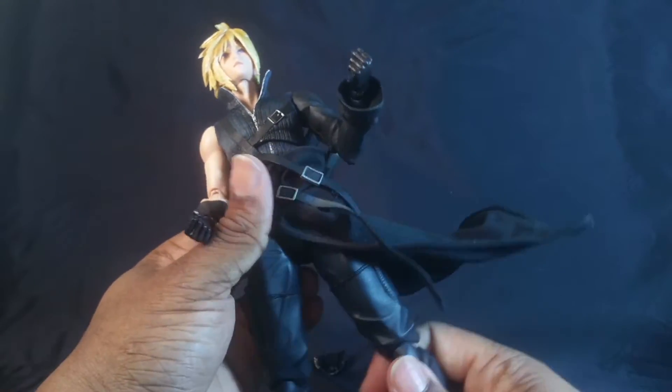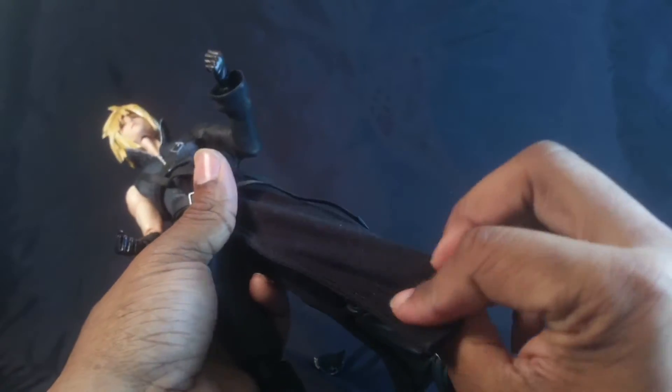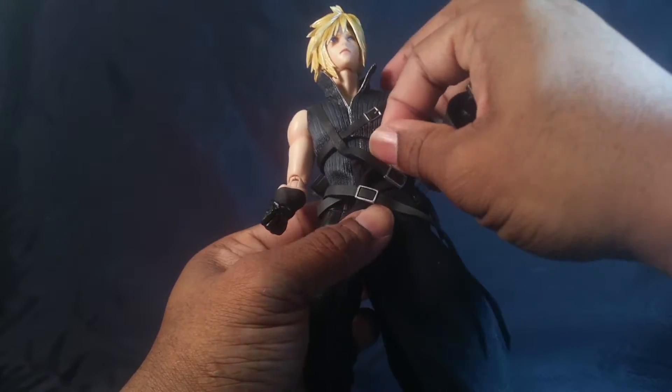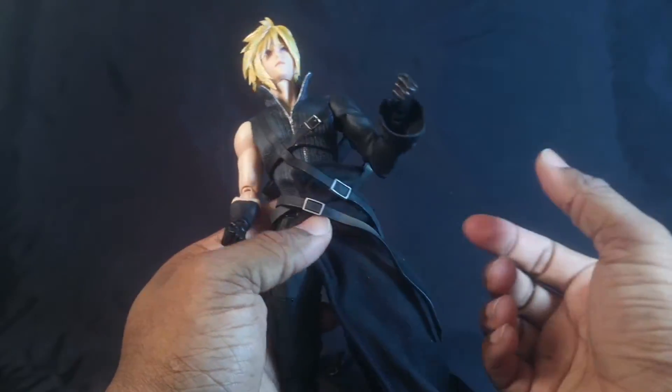This bendy wire goes from here all the way around and to the back, so you can get all types of flowy poses. It's way better than that S.H. Figuarts Batman figure. And it's even bendy wire up here, so you can fold and bend up there as well.